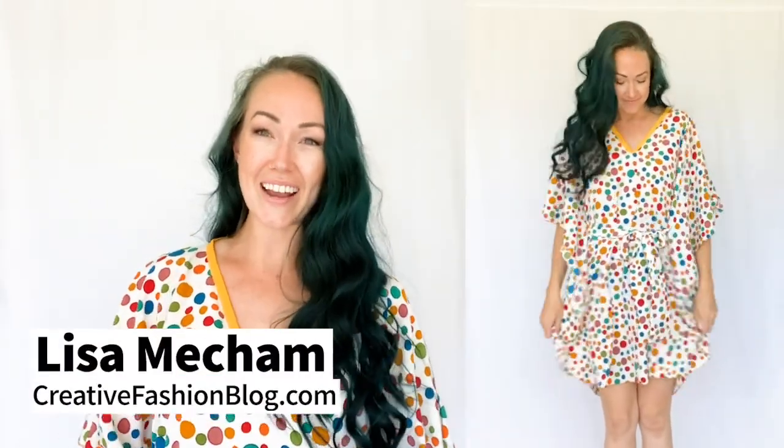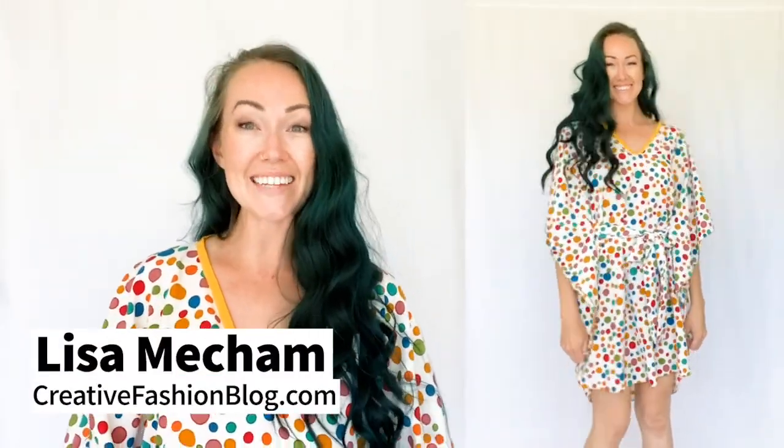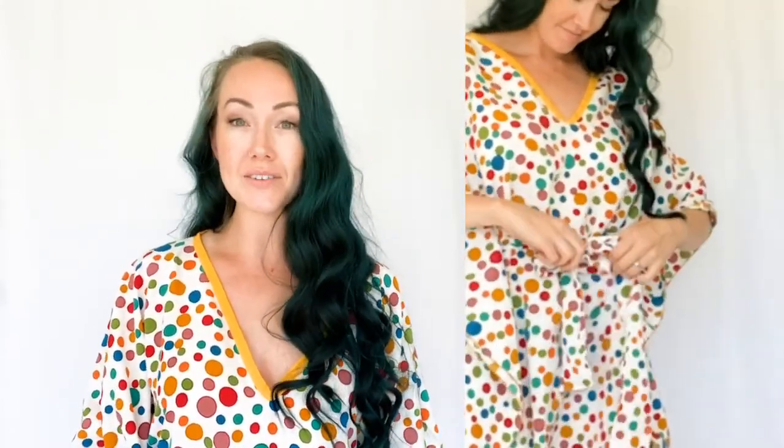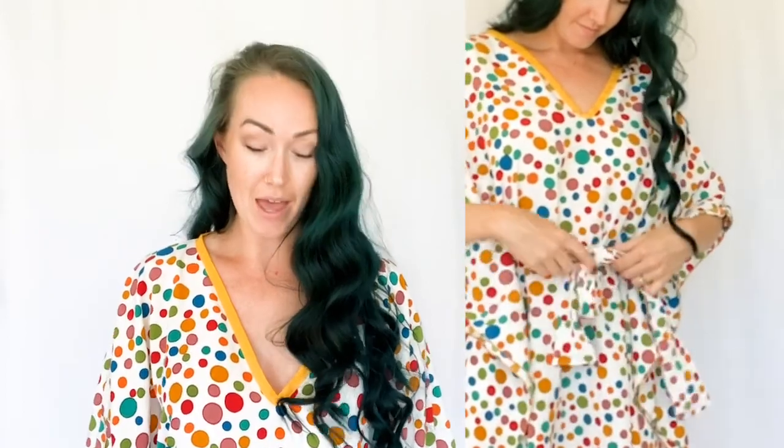Hey guys, Lisa Mecham here with CreativeFashionBlog.com and I made a new printable sewing pattern for you to make this cute little caftan dress. This dress is perfect as a swimsuit cover-up, a little summer dress, or even pajamas. I'm honestly going to wear these as pajamas because they just kind of turned out that way.